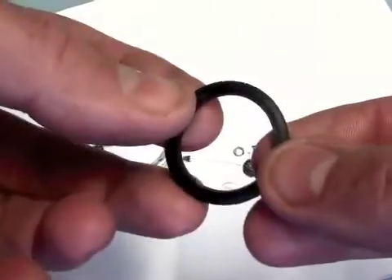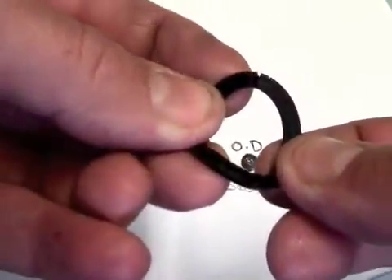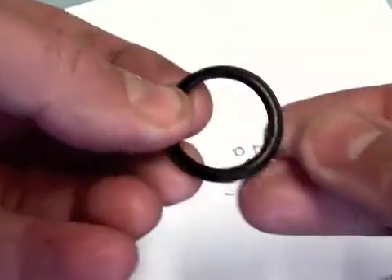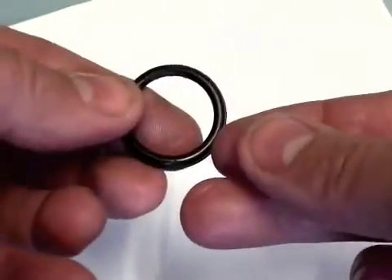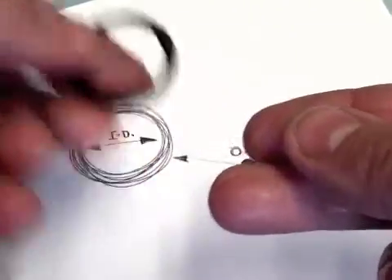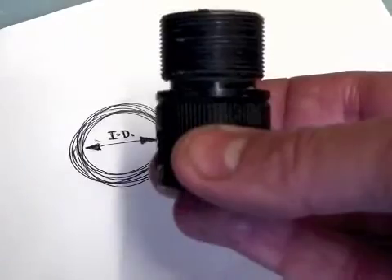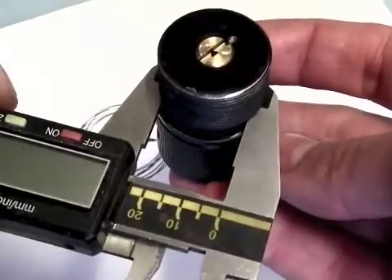If the O-ring you've taken out of your air rifle is in the same state as this — absolutely tatted — it would be very hard to get an accurate reading off it to know what size O-ring you need to replace it with. So you just have to measure the component parts you've taken it off: the inner diameter or outside diameter of the inner part and get a measurement for that.